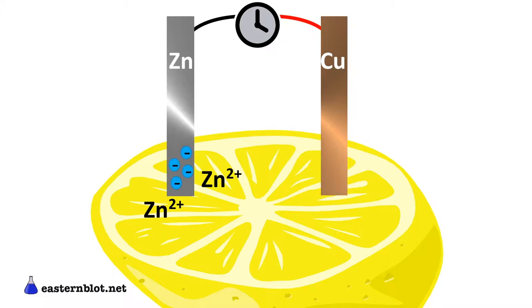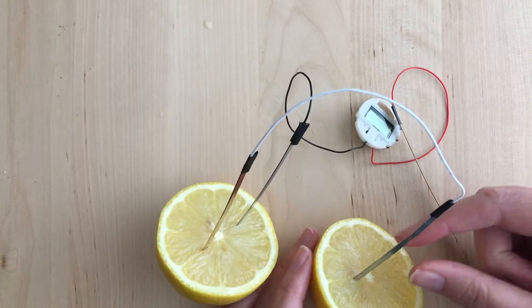At the copper electrode, hydrogen ions from the acidic lemon juice react with electrons from the copper and produce a small amount of hydrogen gas. So the zinc electrode produces electrons and the copper electrode uses them up. That creates a net flow of electrons from the zinc through the wires to the copper — so the lemon clock works.